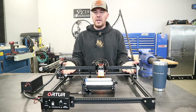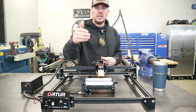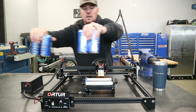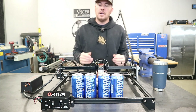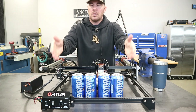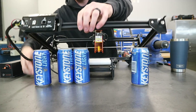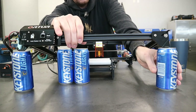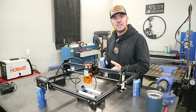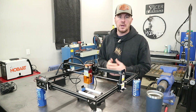What we need to do is raise this laser engraver up to a height where it can accommodate the rotary tool and the object on it. What they recommend in the manual is these cans of Keystone Light — they're the perfect height. We're going to put them underneath each leg, get this thing raised up, and then move on to the next step. You can pick up these Keystone risers at your local liquor store or grocery store.